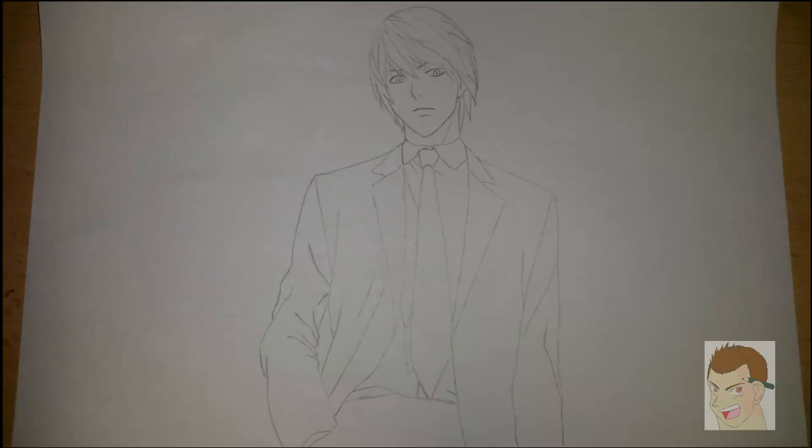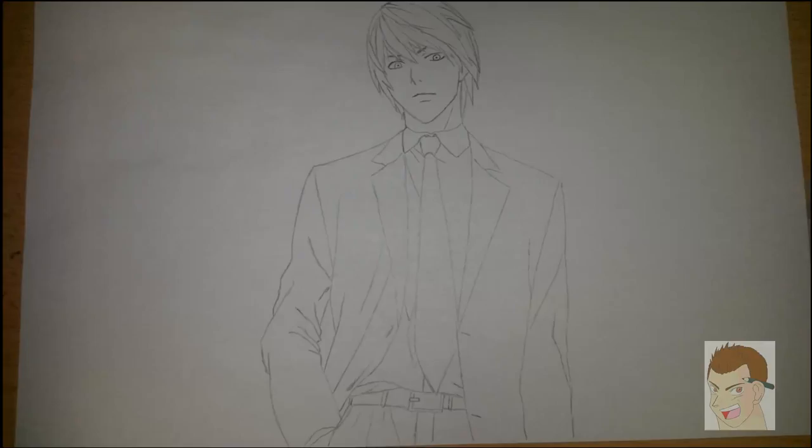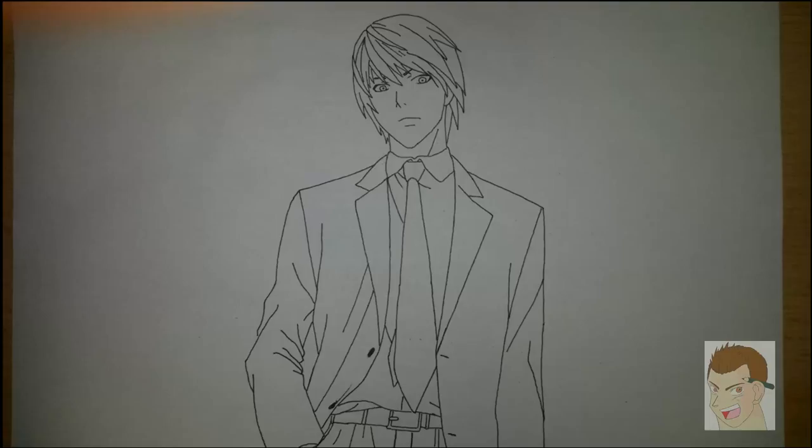So we are done with this now, and we are moving on. We are drawing his belt. From this point it's tricky to get the hand into his pocket — I needed three or four tries until I got it right. But there are just some details, and once you are satisfied with your sketch, go ahead and ink it.